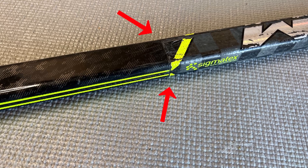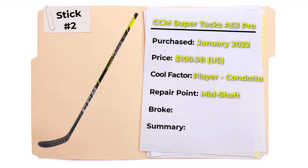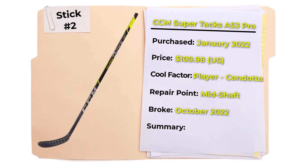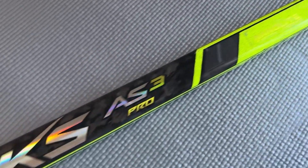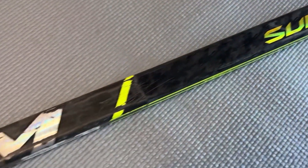The repair point on this stick, like the first one, is a little bit lower than halfway down the stick. This stick broke on me in October 2022 at the bottom of the blade — similar to stick one. I got approximately 10 months of use out of this stick; however, I used it about one or two times a week in beer league games, rotating it with another stick. In comparison to the Bauer Nexus 2N Pro that I used two to three times a week, this stick definitely didn't last as many games.